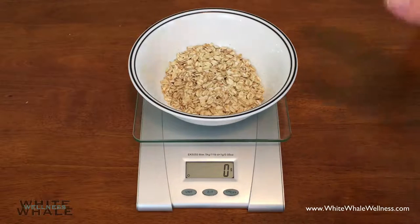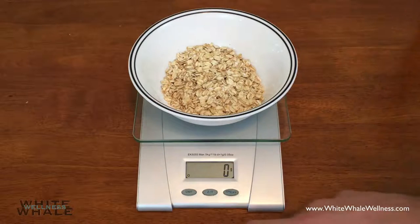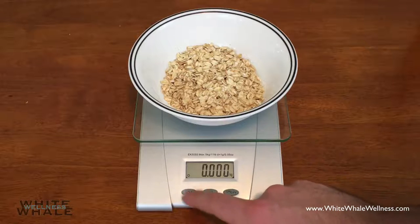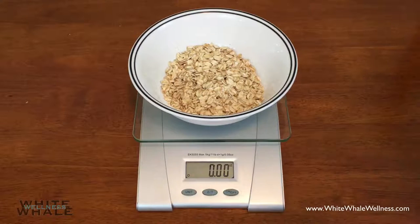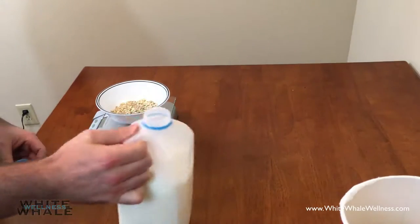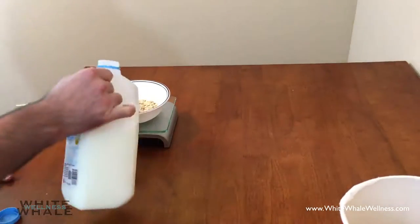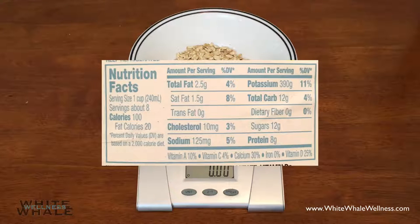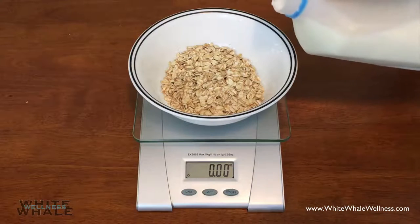We're back at zero, and then we can measure the milk out. Since we want to measure milk in ounces, we're going to press the units button again to get back to ounces. And then we'll pour the milk. As you can see, the label of this milk shows the serving size is one cup. One cup is actually eight ounces. So we're going to do half a cup, so four ounces. We'll go ahead and pour that in.